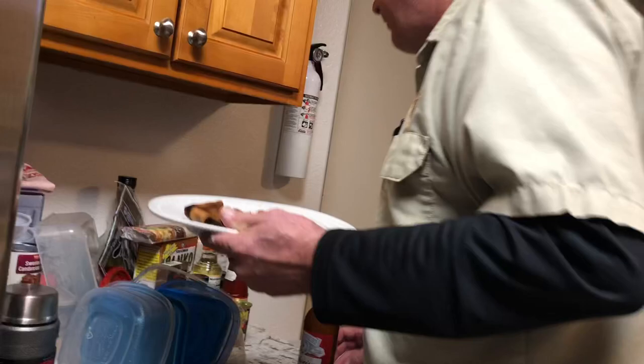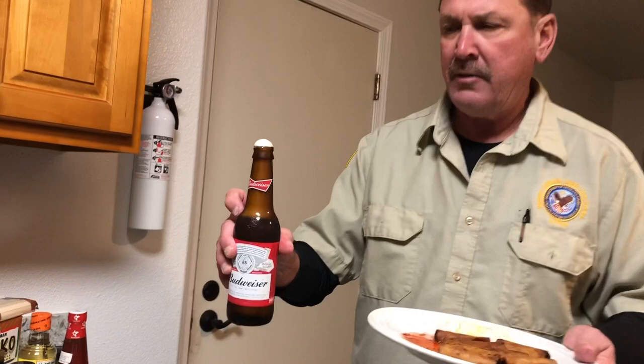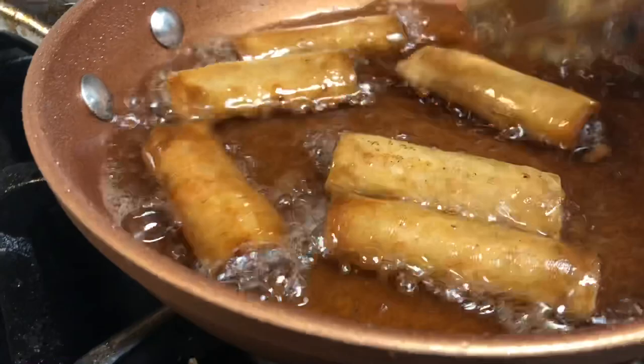Nothing like lumpia, rice, and a Budweiser. Now I'm back to my second batch of lumpia. Can you see how beautiful they are? They're almost done. Can you see how golden brown they are?